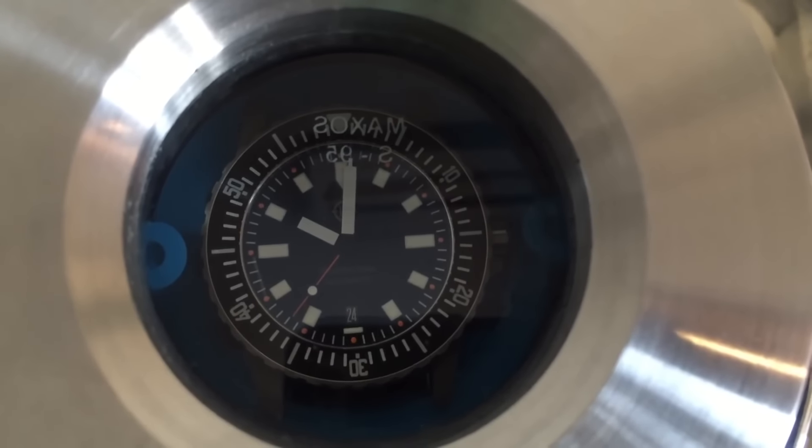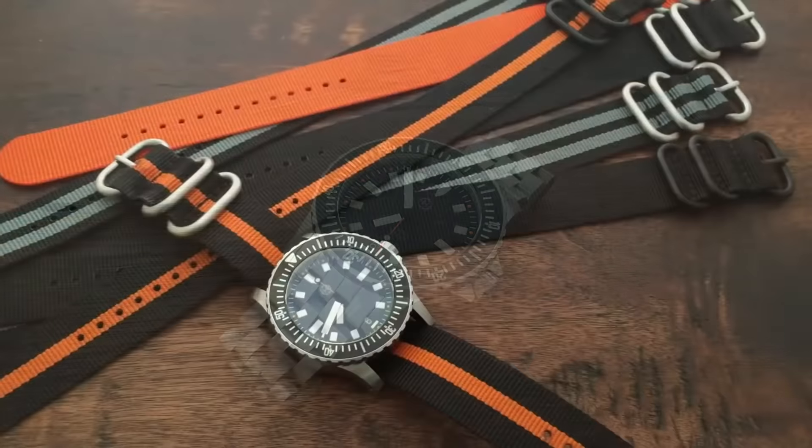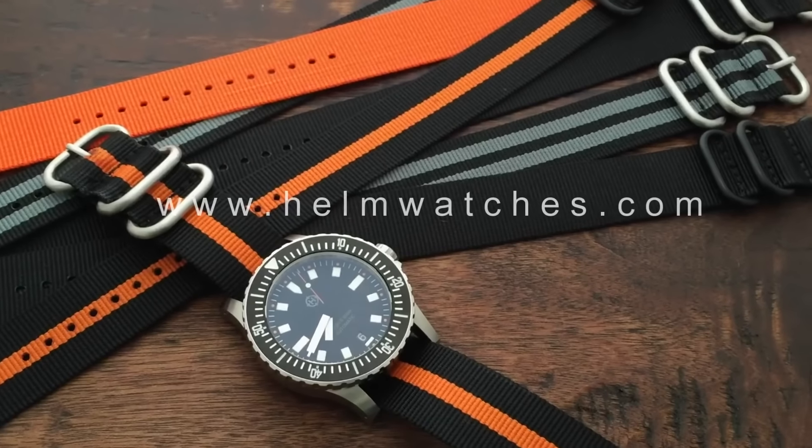Again, this is the Helm Vanuatu. For more details about this watch or other products from Helm Watches, be sure to visit HelmWatches.com.